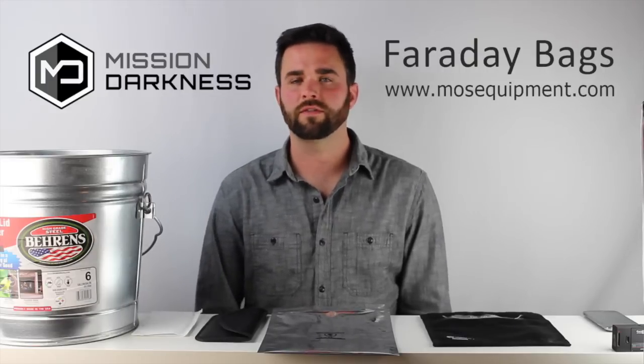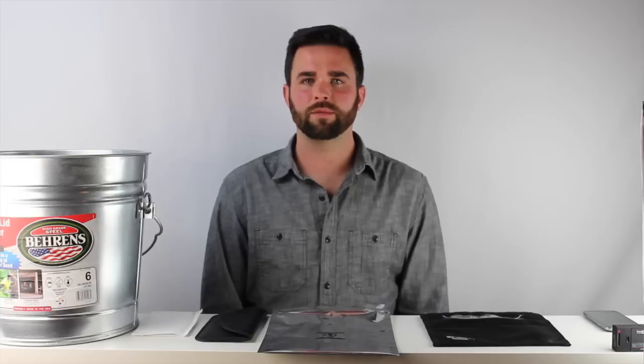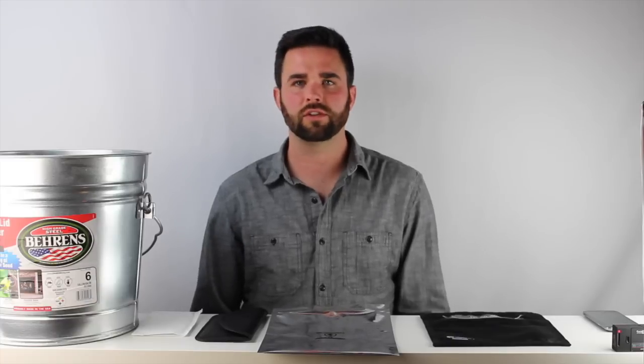Hi, this is Ryan from Mission Darkness Faraday Bags. We get a lot of questions on different shielding solutions in the market and how well they actually work. There are a lot of different options that are marketed as Faraday Bags or Faraday enclosures, and at times it can be a little bit difficult to tell how well they're actually shielding cell, WiFi and other signals.